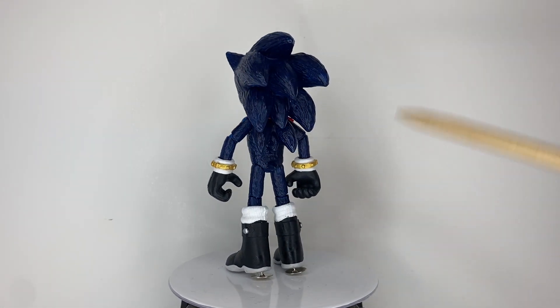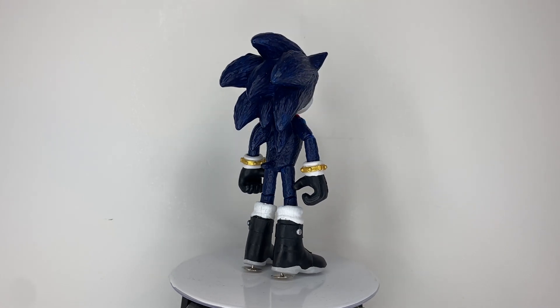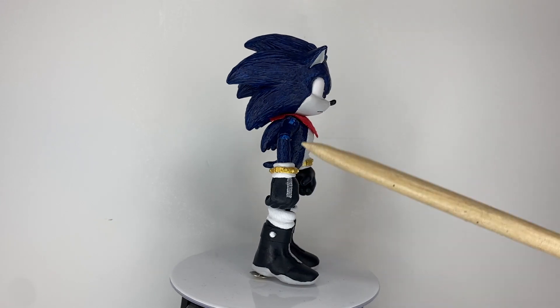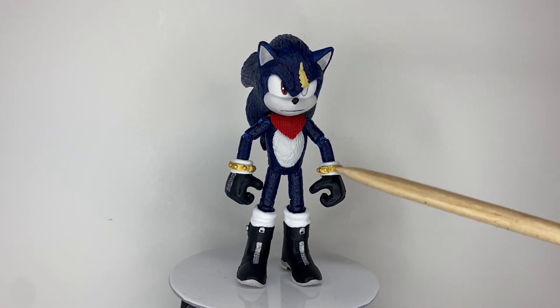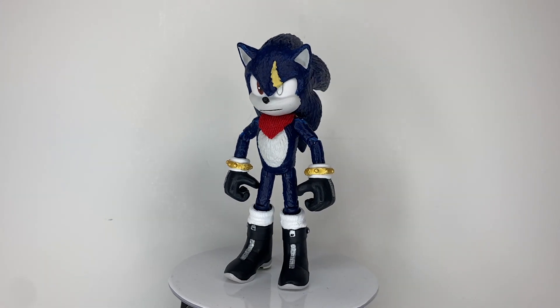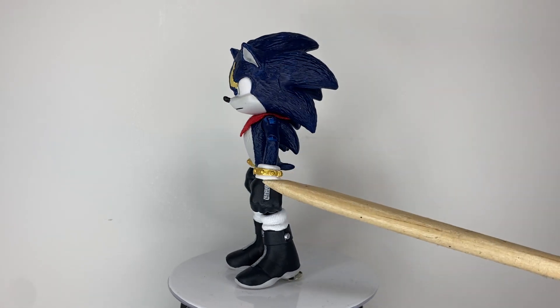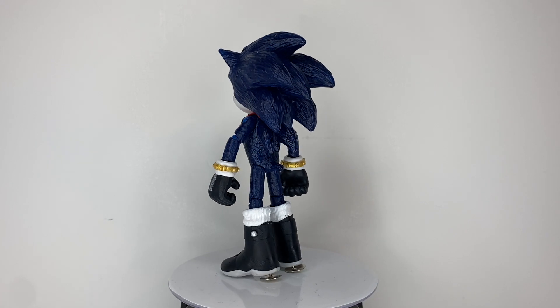The base figure is a Jack-specific movie Sonic. Other parts I used: I used the studs of a 2-inch classic Knuckles and a 4-inch modern Knuckles for the rivets of his rings and the buttons of his boots. I also used the buckle of a Marvel Legends Gamora as the clasp of the rings.